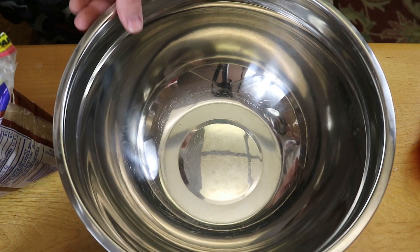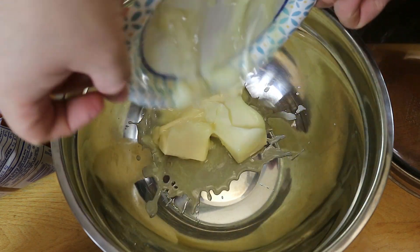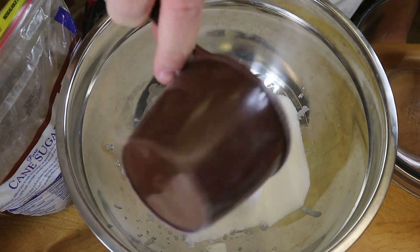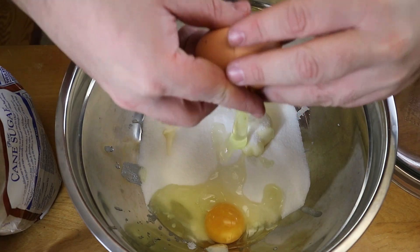Now just grabbing a large bowl so we can cream together one and a half sticks of softened butter, one cup of granulated sugar, and two eggs until it becomes fluffy.